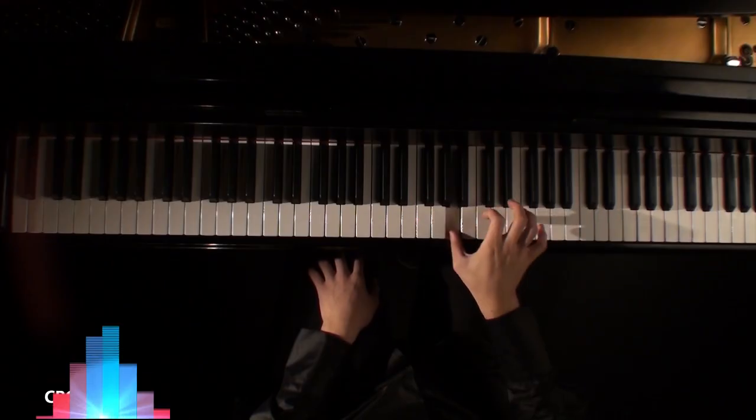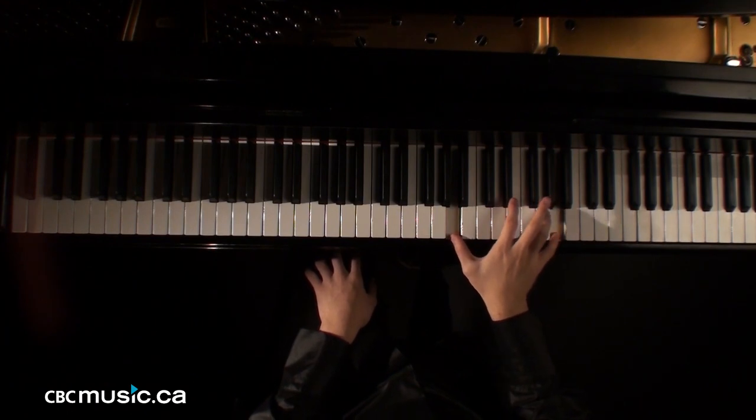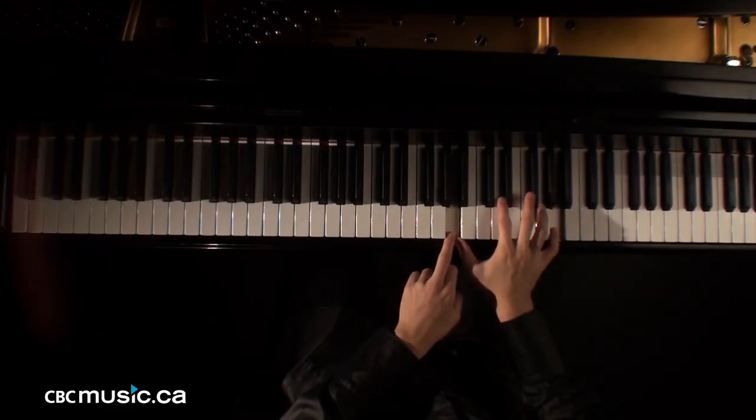An octave is one note, and then you double that note, either an octave higher or an octave lower. An octave is an eighth. For example, this is the note, and that's your octave.